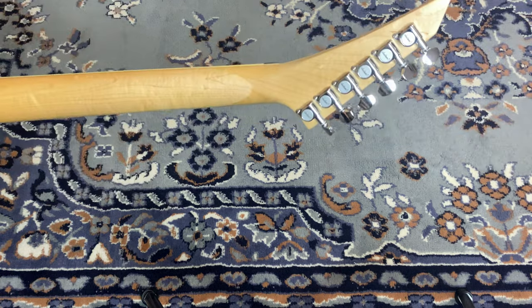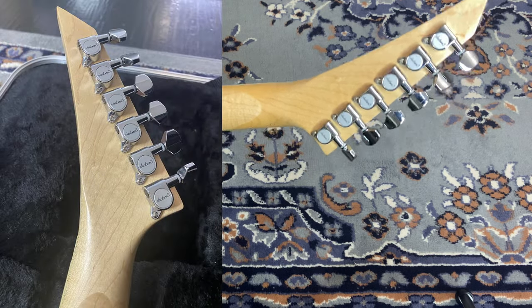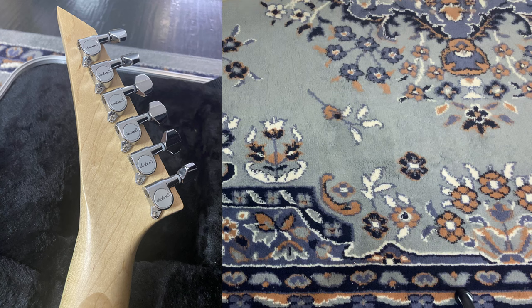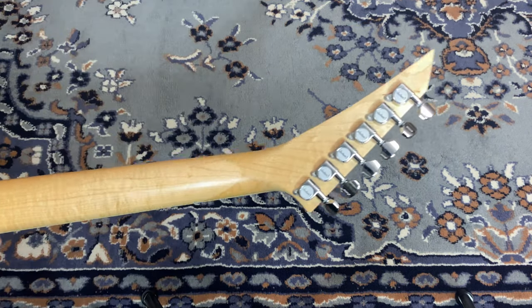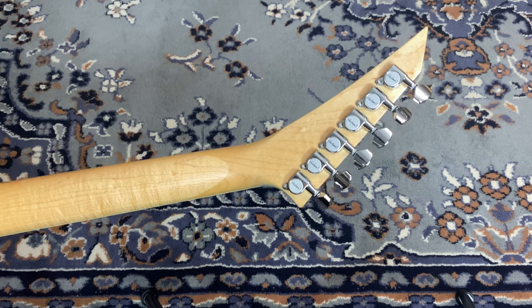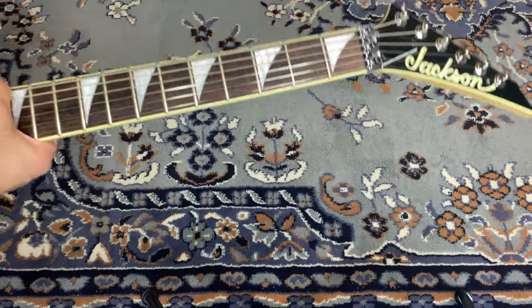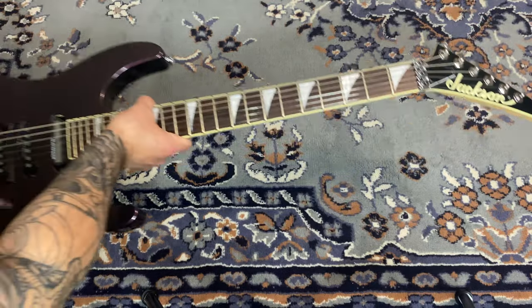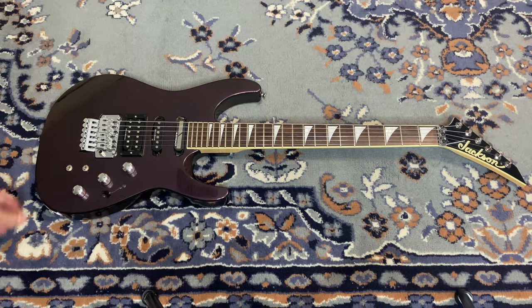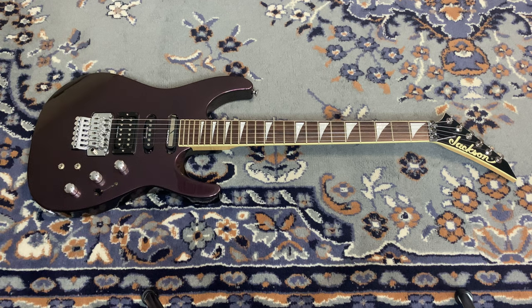We have a beautiful maple neck with a lot of figuring in it — just a gorgeous neck. Then we have the Jackson-branded tuners, which get the job done. They might actually be made by Gotoh but Jackson branded — I'm not sure. I normally swap in Gotoh locking tuners just for convenience when changing strings, but these work fine.